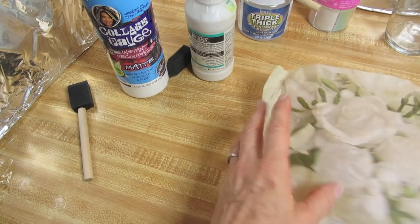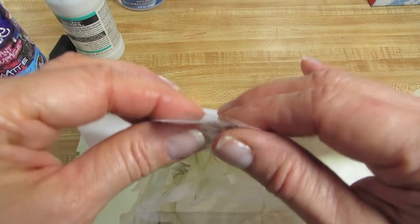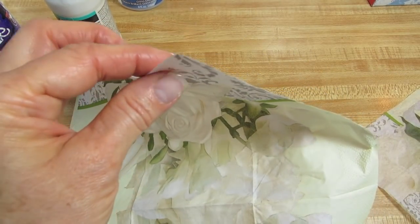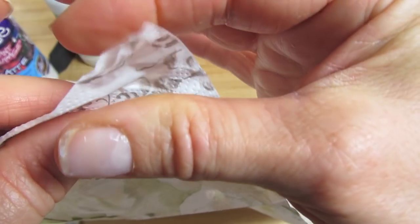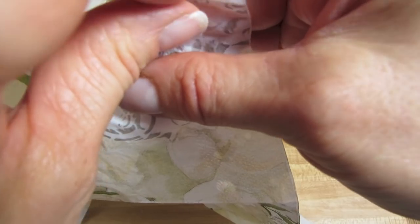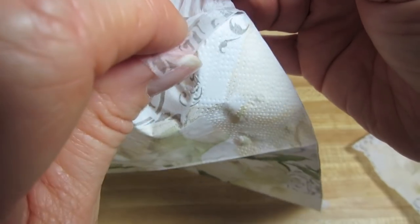The first thing we'll want to do is split the napkin. This one is a three-ply napkin — most of them are three-ply, some are two. The best way to do that is to dampen your fingers, press on it, and then as you pull apart, it pulls the napkin away from the backing because we just want this one sheer front piece.